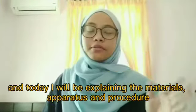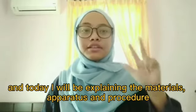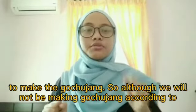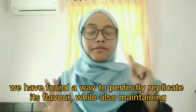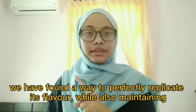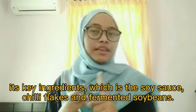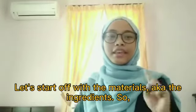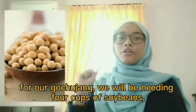My name is Pati Nabiha, and today I will be explaining the materials, apparatus, and procedures to make gochujang. Although we will not be making gochujang the traditional way — because it takes up to six months — we have found a way to perfectly replicate its flavor while maintaining the key ingredients, which are soy sauce, chili flakes, and fermented soybeans.